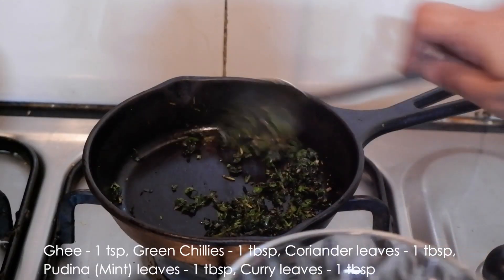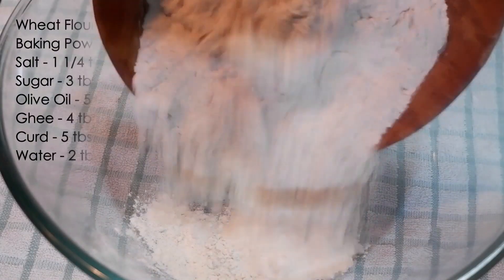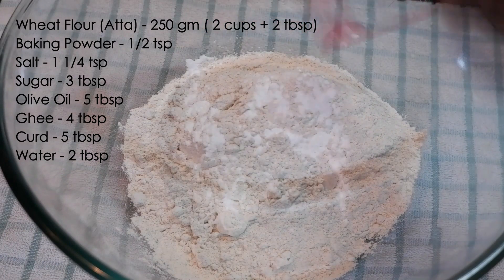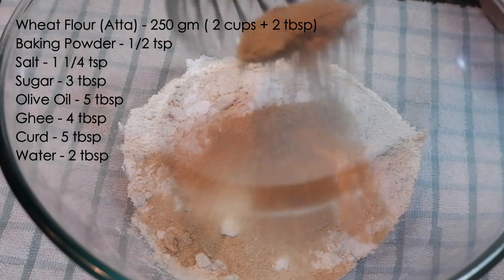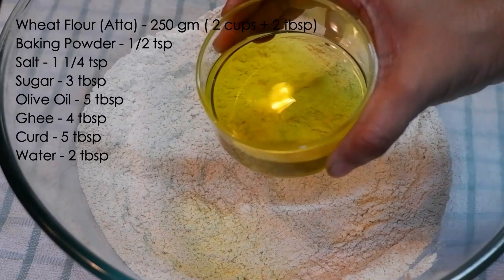Take 250 grams of atta or whole wheat flour. Add half teaspoon of baking powder, one-fourth teaspoon of salt, and three tablespoons of powdered sugar. Mix it well.